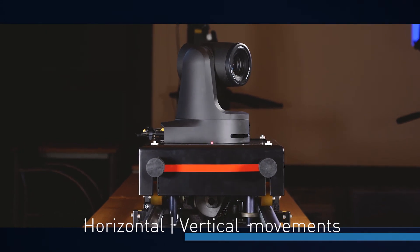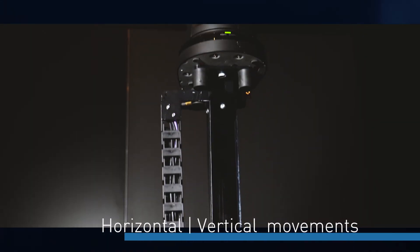TechnoPoint is providing a system called Tuning. It's a combination of hardware and software that provides additional movement to our PTZs. It's a system designed for Panasonic PTZ cameras, and you can have horizontal and vertical movements by adding dollies or telescopic columns.